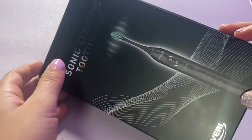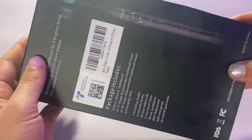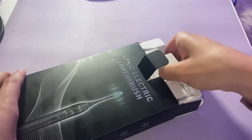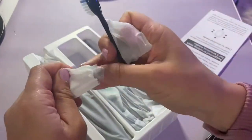We are looking at the Sonic electric toothbrush by Bovary today. This is a rechargeable electric toothbrush that has five different modes, three intensity levels, two smart minute timers, and a four-hour fast charge which will last you 60 days.